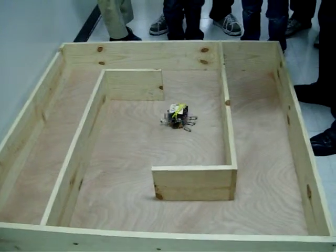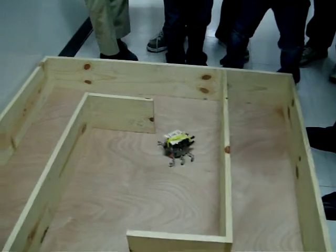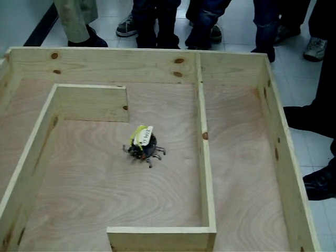It's kind of injured. Somebody stepped on that bug. The legs get out of sync too.